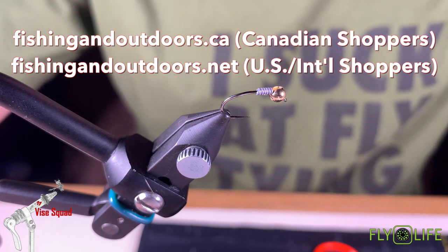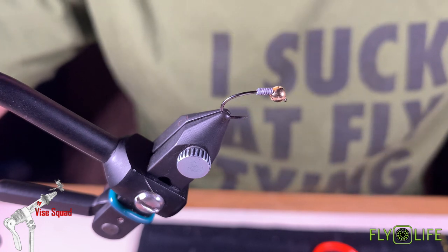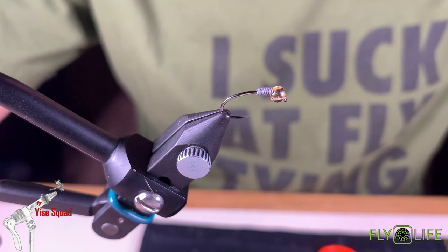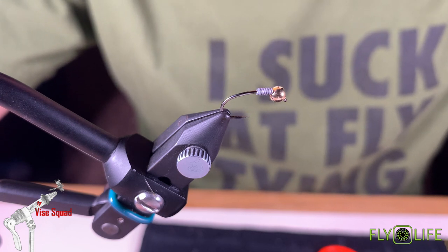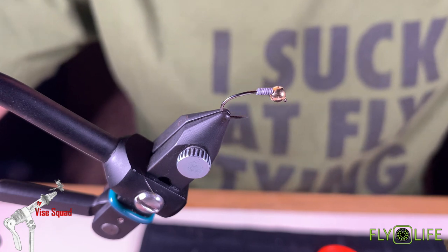After you've watched this video, if you enjoyed it please hit that like button, subscribe button, and also don't forget to hit the little reminder bell so you don't miss any of our future content and episodes. Today in the vice we're going to tie a little Copper John Stonefly.